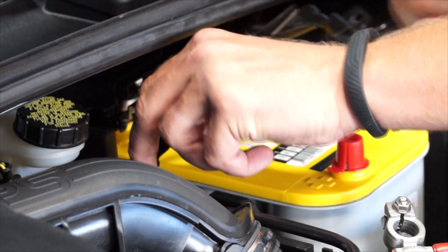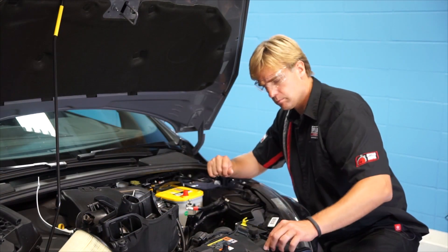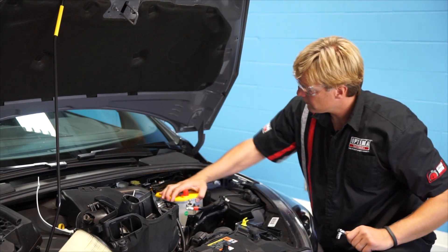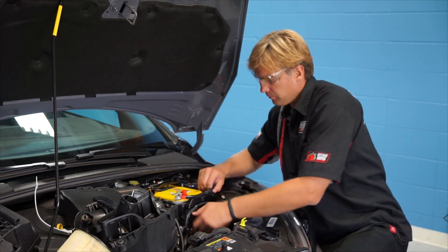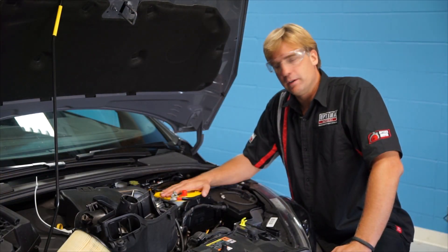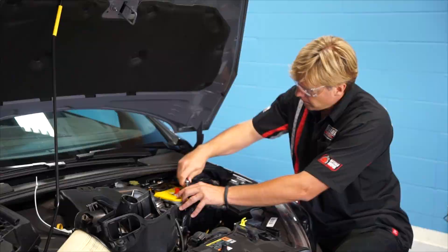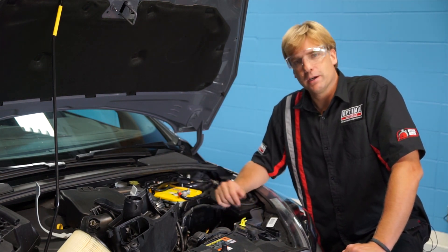Now I'm going to reinstall the hold down on the battery. The hold down has the battery secure in the box, now we're going to put the wall back on the box. The wall is back on, the battery is surrounded — now we're going to take the cover off and reinstall the positive terminal. The battery is installed and secured in the car, and now we're just going to reverse the process we did when we took the other battery out: put the airbox back in and put everything back together.